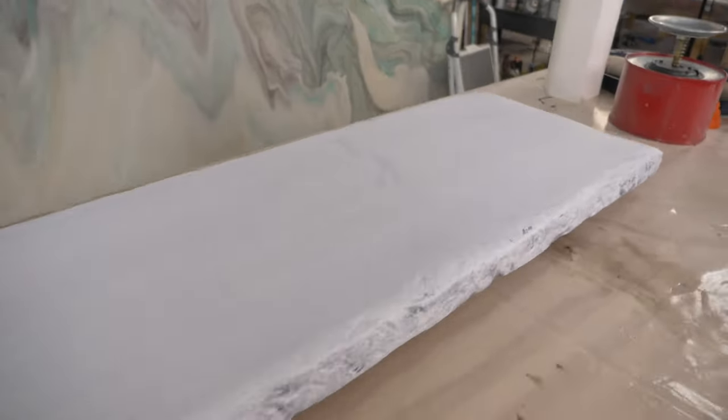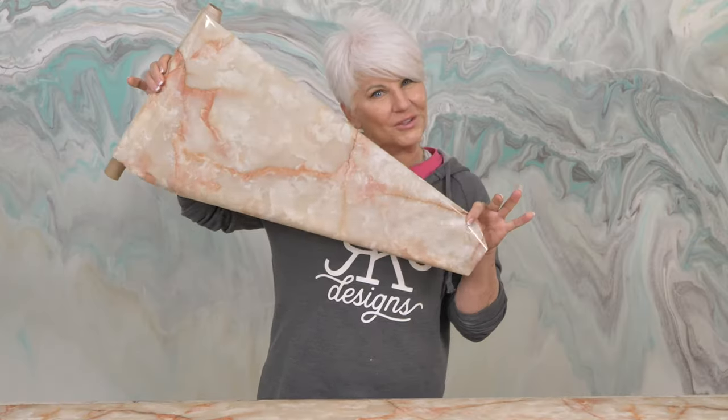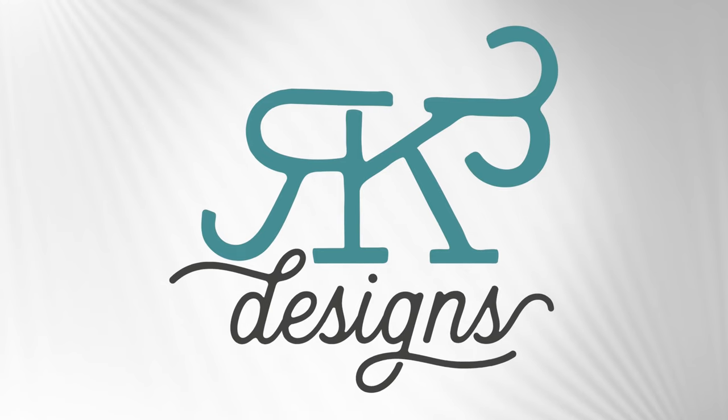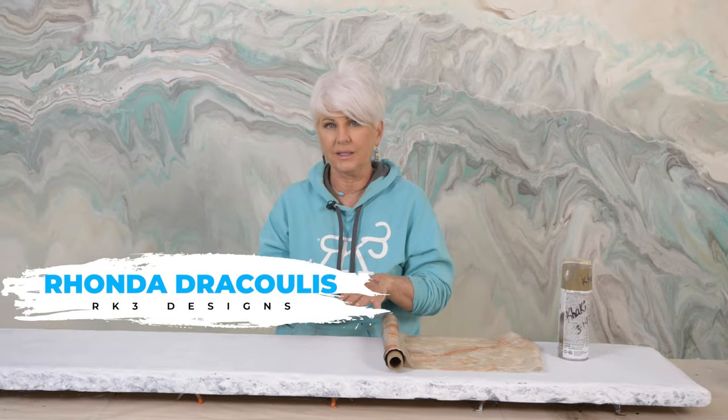In this video I'm going to show you an easy way to update your countertops with foils. Stay tuned and enjoy the video. We're starting off today with a little table that we actually made.